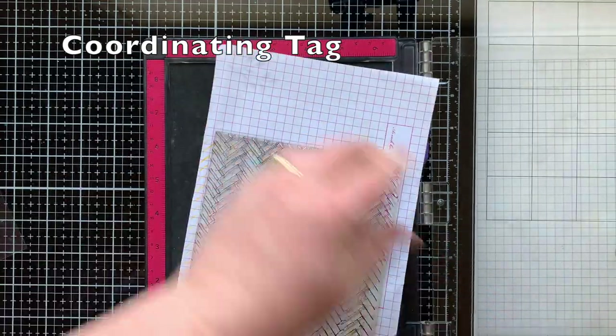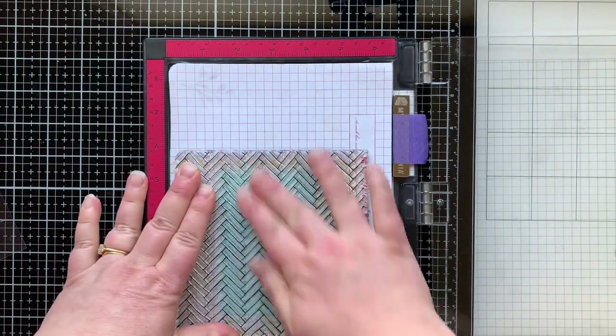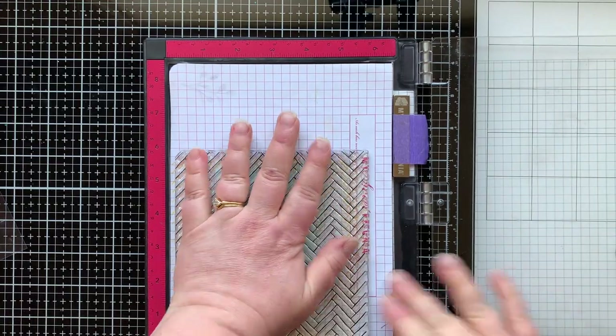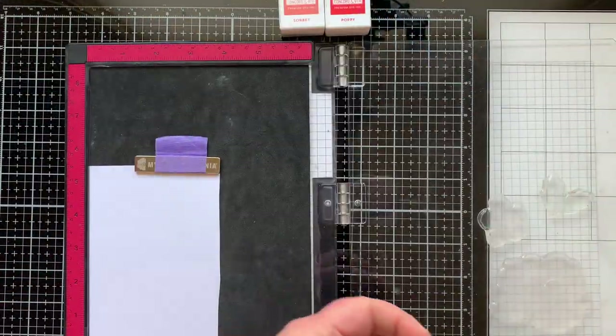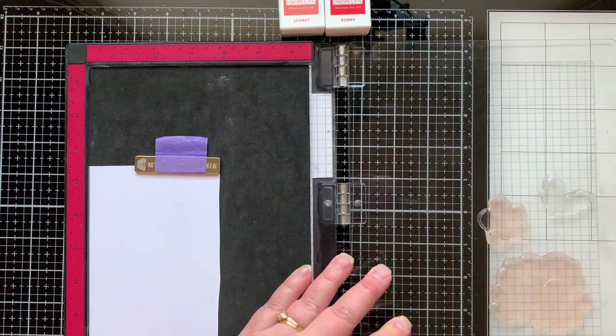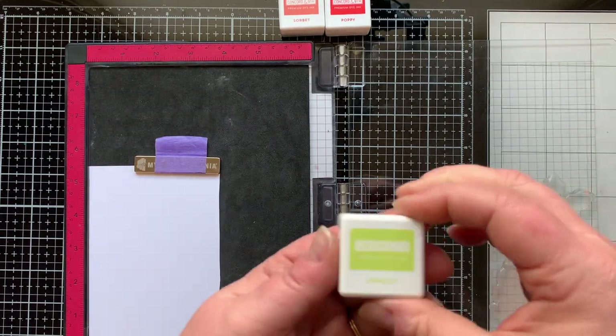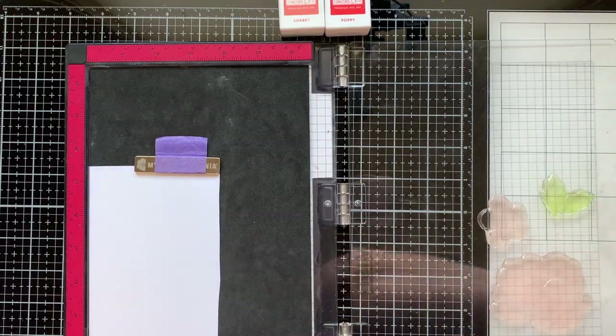Now let's make a coordinating gift tag to go with this. It's not going to match exactly — I played around with the colors a little bit. I started with the same kind of background: Aqua Sky on light blue cardstock. Then I'm stamping my flowers with the original colors I intended for the orange flower — Grapefruit for my first layer, Sorbet for my second layer, and Poppy for my third.